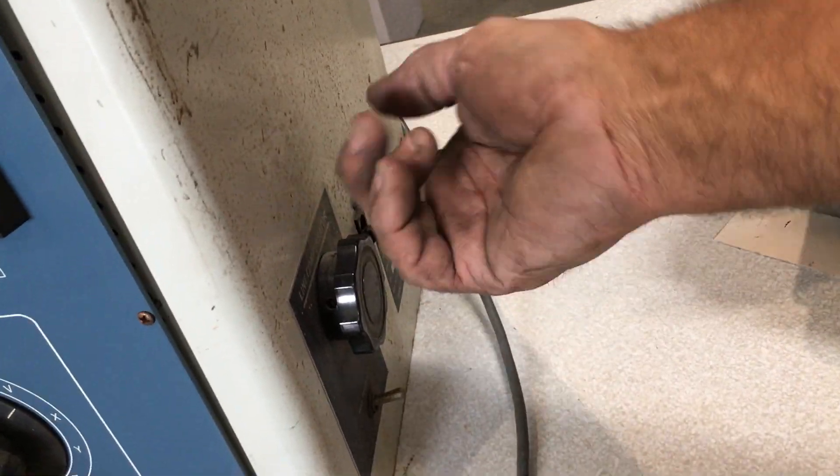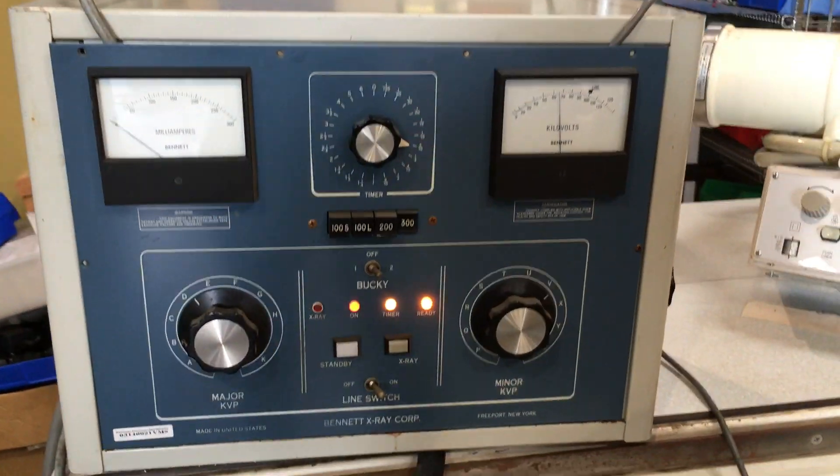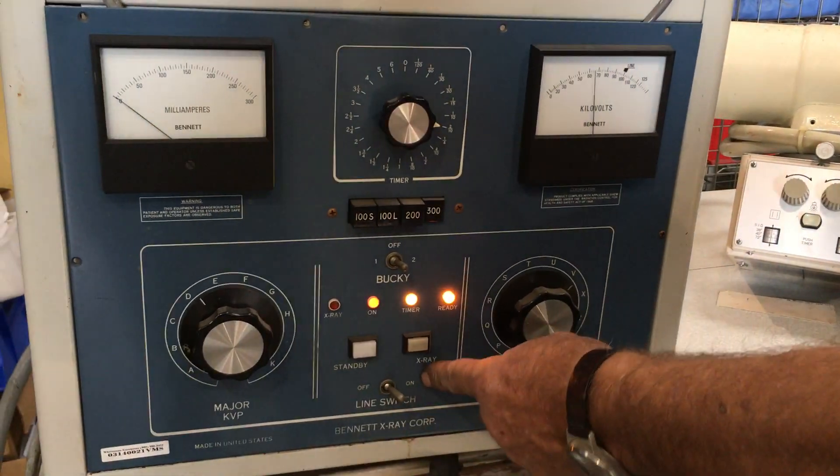Here's your on/off switch on the side. The lights will illuminate. This is also an on/off switch, so it must be on.